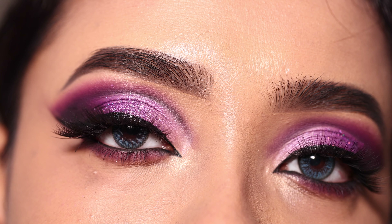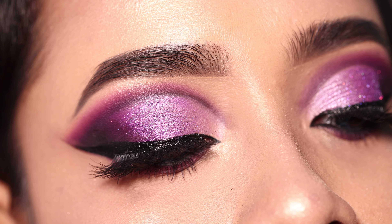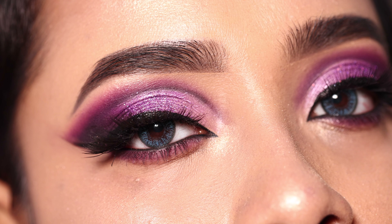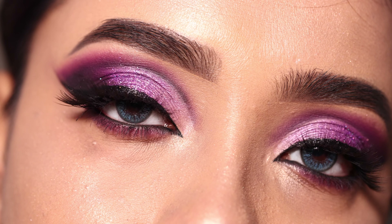Hey everyone, welcome to my channel. In today's video I am going to show you how to create this eye makeup look. So if you are interested in how to create it step by step, then please keep on watching. I am going to show you a very simple way to create this eye makeup look.